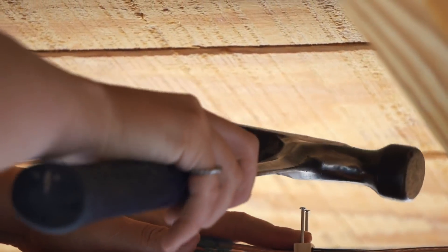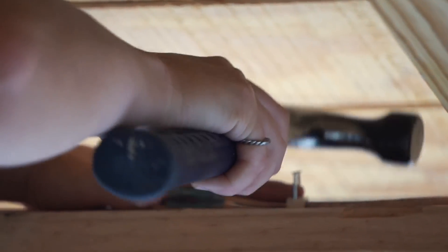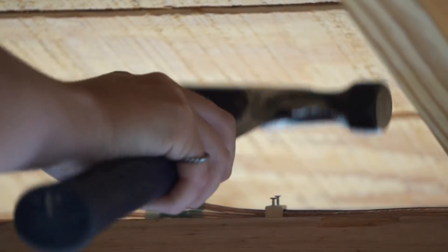If you're ever in too tight of quarters where you can't use a hammer the traditional way, utilize the side of the hammer instead. It looks silly, but it works. You'll want to staple the wiring down all along the beam, but if you have a splice, it's best practice to place a staple on either side of it.